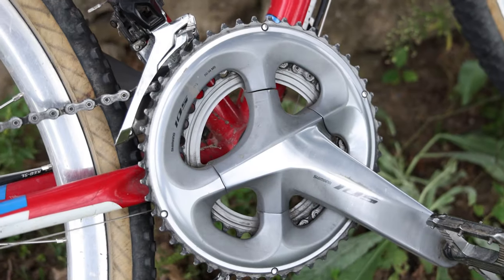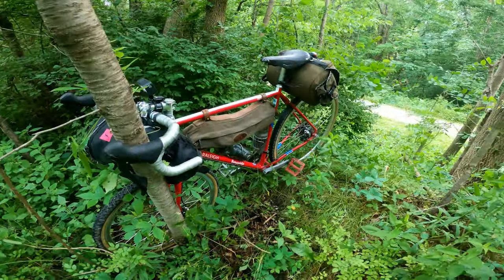Hey, what is up everybody, welcome back to another video. In this video I'm going to talk a little bit about why I still prefer a road 2x over a 1x system on my gravel bike — in my case, Shimano 105 11-speed on a Rally Tamland 2.